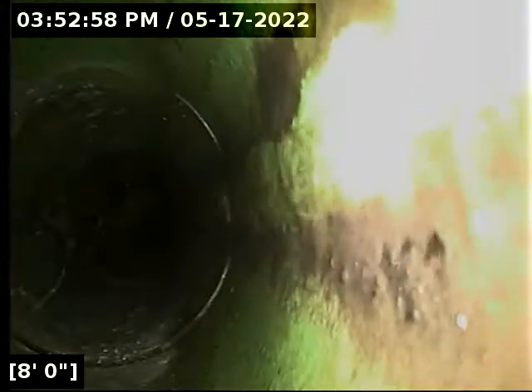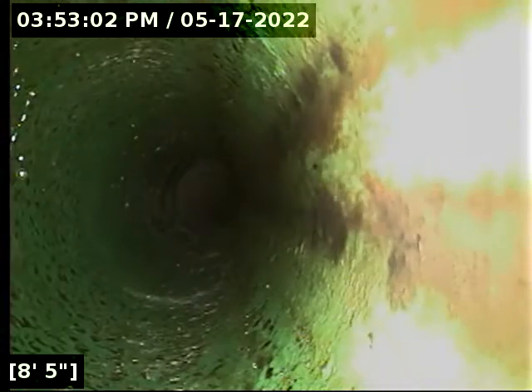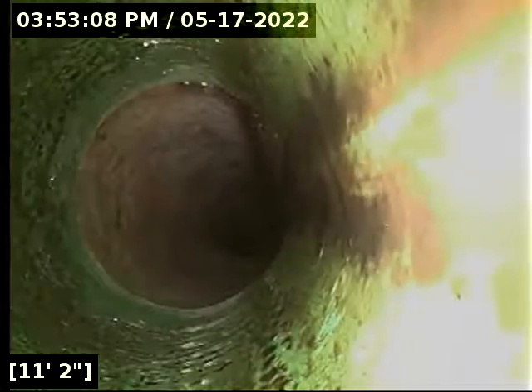There's our water. The camera was upside down momentarily. We're going to run this out and see how it goes and how it connects. We are in a plastic waste line, or sewer line.